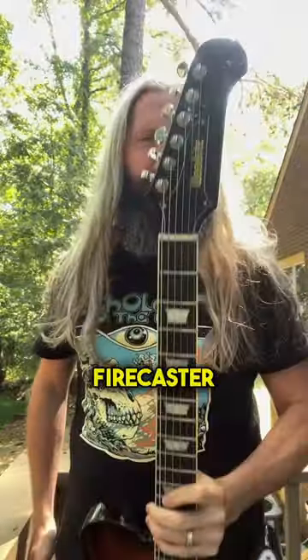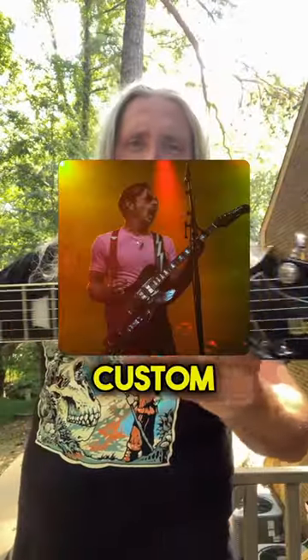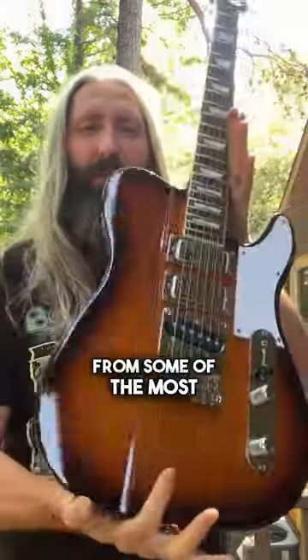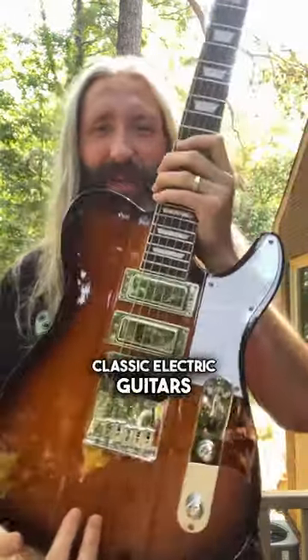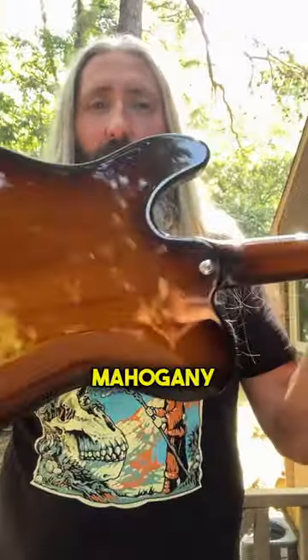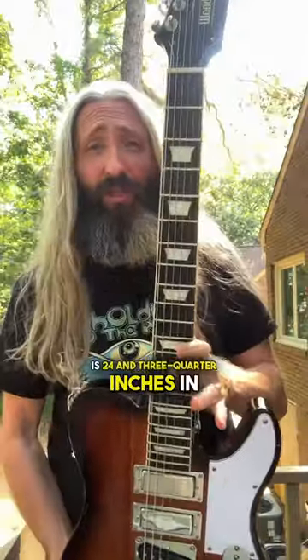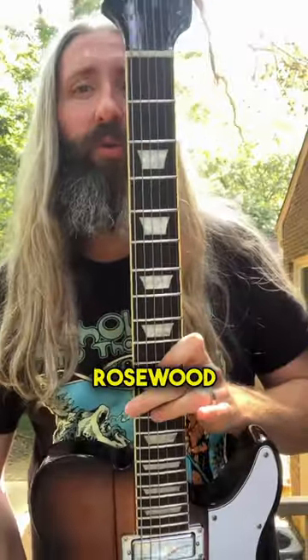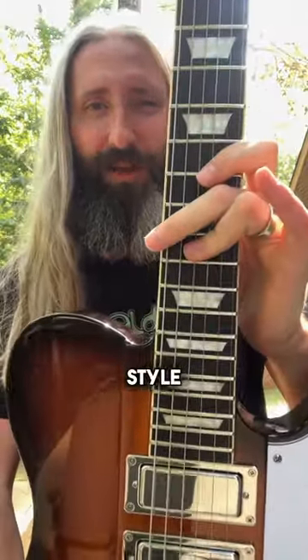This is the Woodright Guitars Firecaster. Born in the Woodbine Guitars Custom Shop in 2015, the Firecaster combines various design elements from some of the most iconic classic electric guitars. We've got this beautiful tobacco sunburst finish on this mahogany body with set mahogany neck. The Firecaster is 24 and three quarter inches in scale length and features a bound rosewood fretboard with trapezoid style inlays.